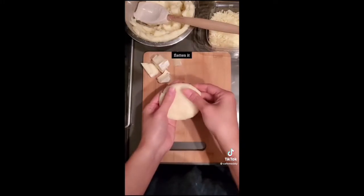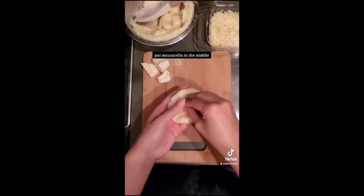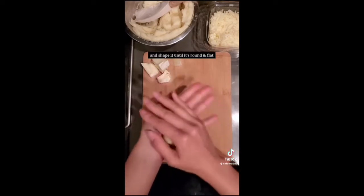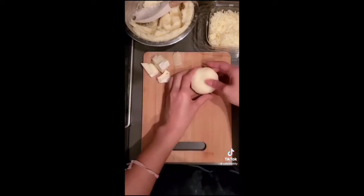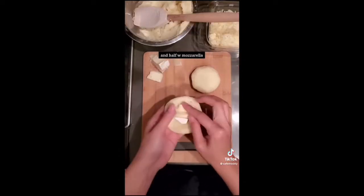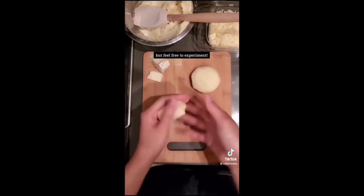Grab a small amount, flatten it, and put some mozzarella cheese in the middle. Close it up like a dumpling and shape it until it's round and flat. I made half of them with brie cheese and half with mozzarella, but feel free to experiment with your own choice of cheese.